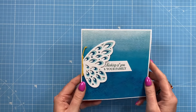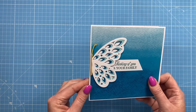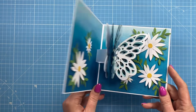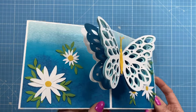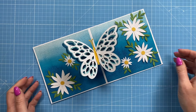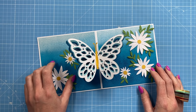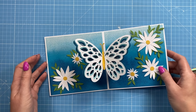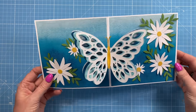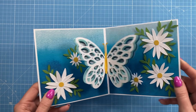Hey everybody, it's Sam here. Today I'm going to show you how I've made this pop-up card. I've got the beautiful half butterfly on the front with the sentiment 'Thinking of you and your family,' and when you open it up you have this gorgeous pop-up butterfly. The card can be displayed like this or displayed flat. I've used some of my flowers here and didn't go for a sentiment on the inside — I just wanted something that the person's going to open and just be like 'wow, that's really pretty' and hopefully it puts a smile on their face even if it's just for a short time.